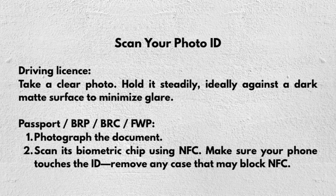To scan your driving licence, take a clear photo — hold it steadily, ideally against a dark matte surface to minimize glare.